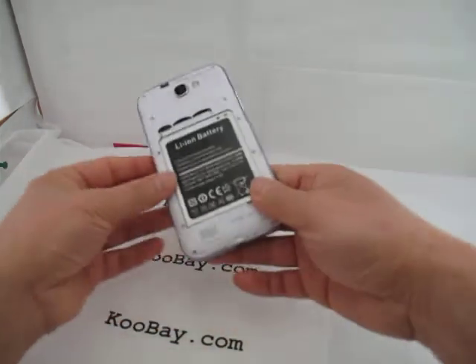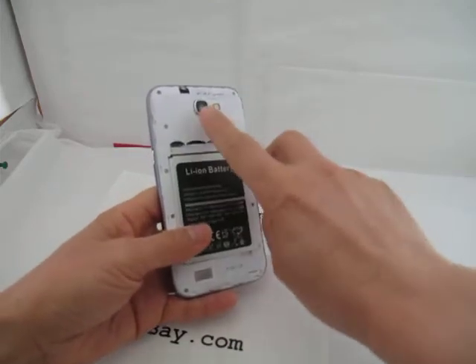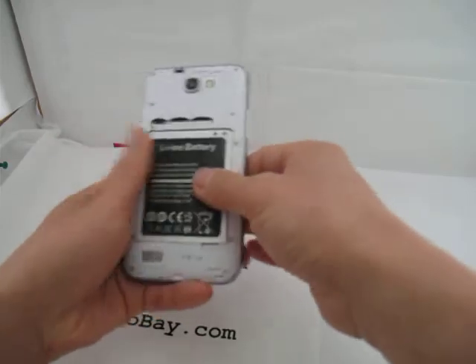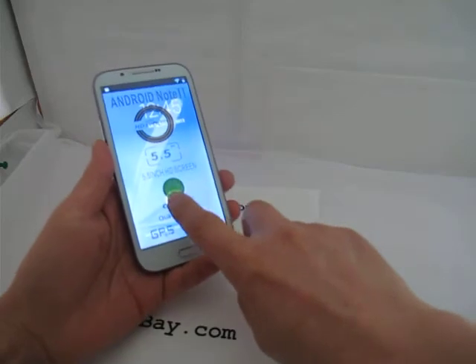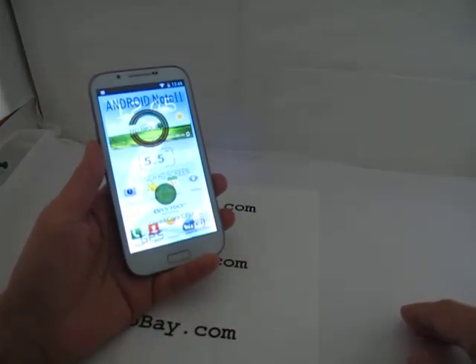It comes with two removable batteries. This is the back camera and the front camera. The camera is 8 megapixels. You can turn it on — this is one of the very powerful models.